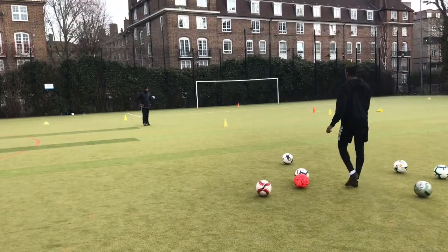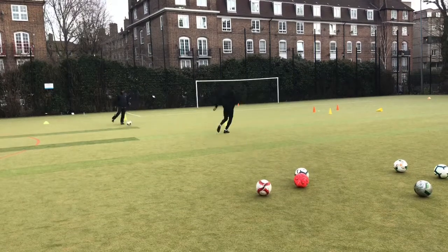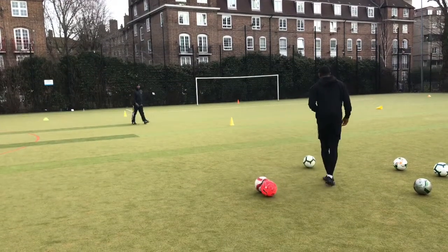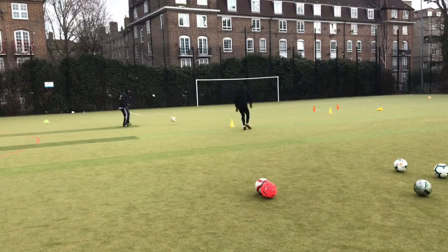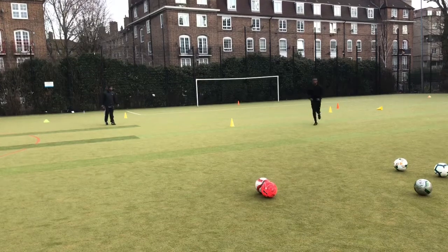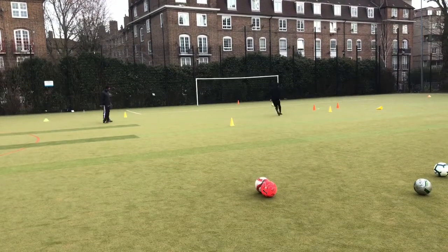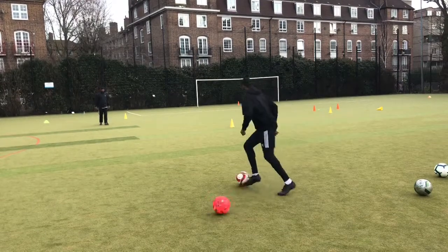Okay guys, so the next drill: I'm dribbling out a bit towards my coach, then I'm going to pop a pass to him, and he's going to lay off a pass first time into my path. Then I'm either going to take a touch and shoot at the far post, or just finish first time. Really simple, not much to explain — I'll let you guys watch out the rest of this.